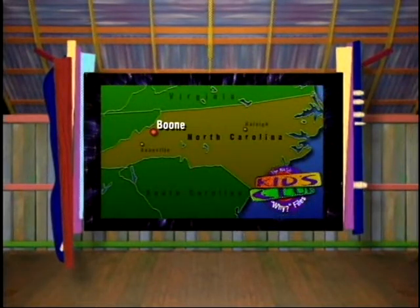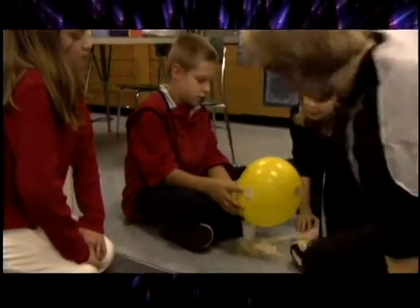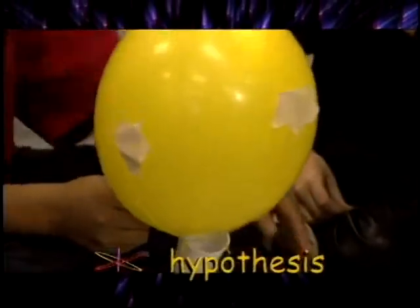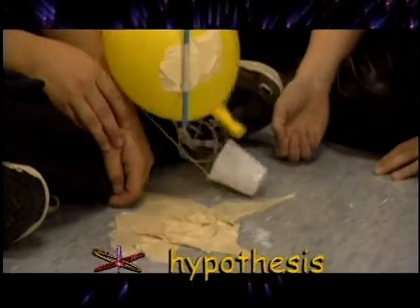We performed an experiment on thrust. My classmates and I asked ourselves, does weight affect thrust and acceleration? Our hypothesis is, if enough weight is added to the balloon, then the thrust will not be able to lift the balloon.